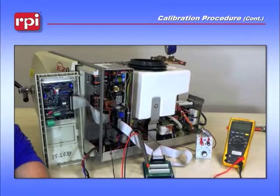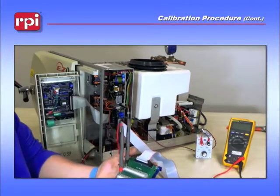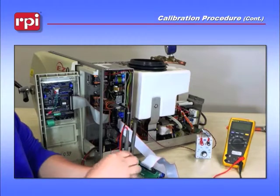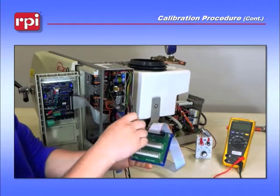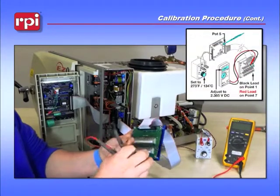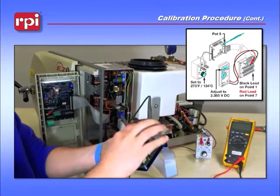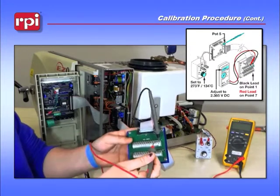The next step in the calibration procedure is to take your TUB-109 board and move your leads from test points 25 and 26 — black lead to test point 1 and red lead to test point 7.